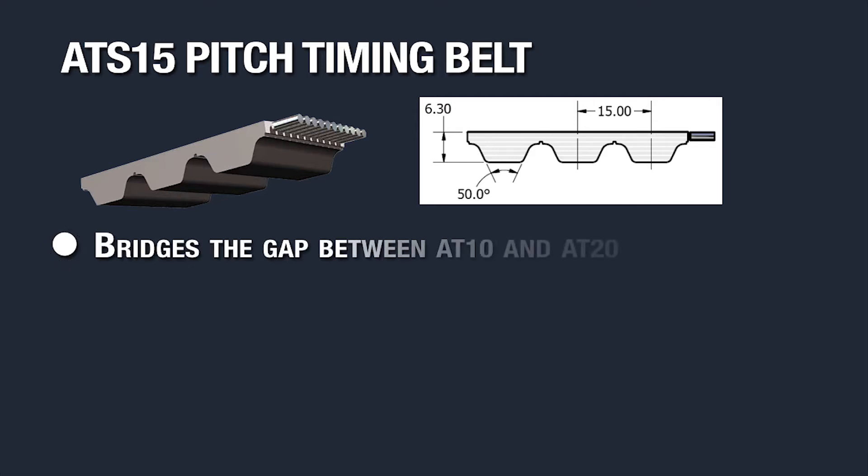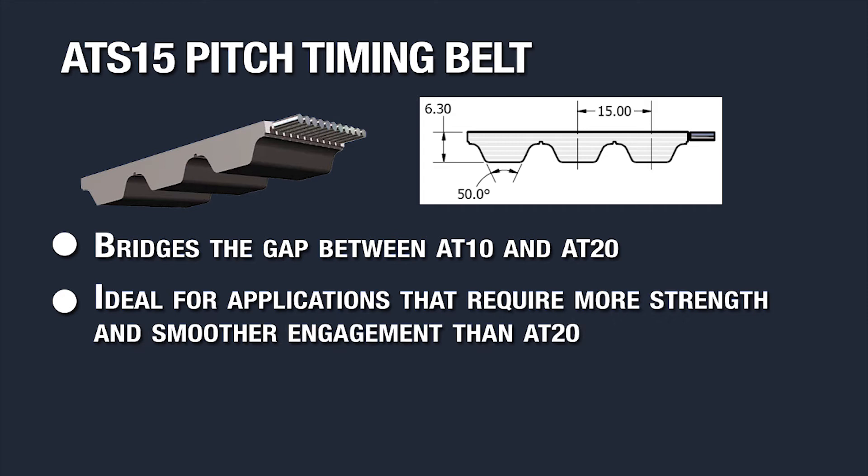ATS-15 timing belts are the ideal solution to bridge the gap between AT10 and an AT20 belt. If you have an application that requires more strength than AT10 with smoother engagement and more teeth in mesh than an AT20, then ATS-15 is a good alternative.